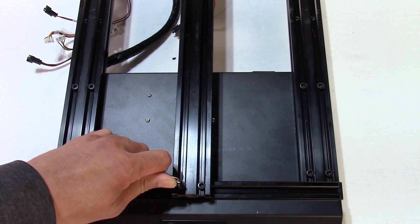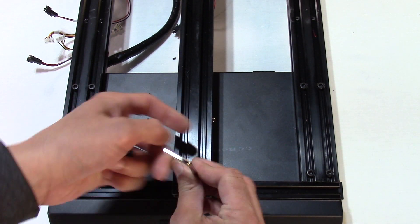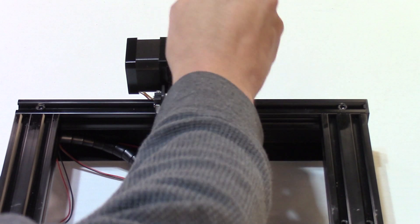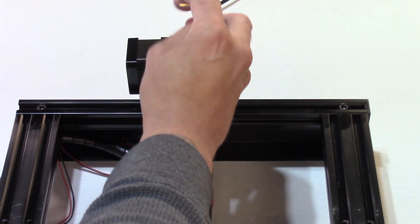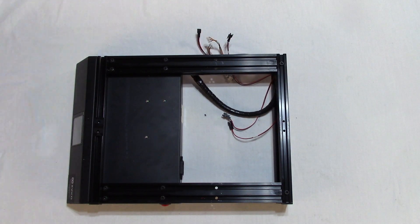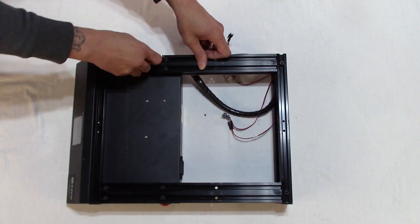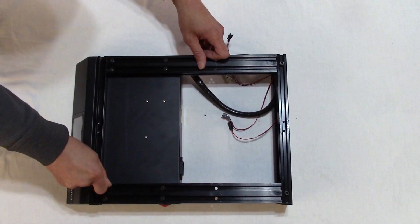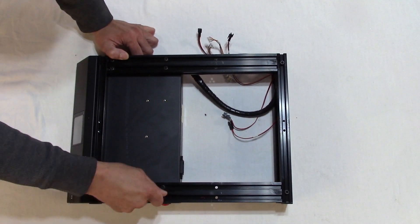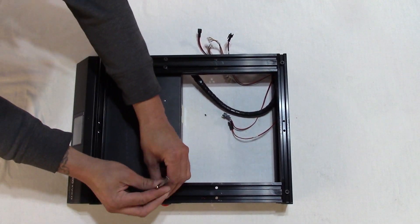Step 6: Disassemble the base frame. Remove the middle 2040 rail first, taking out the four hex screws using size 4 hex tool. If using the dual motor setup, put the Y motor from the back of this rail to the side. Remove the remaining ten screws — eight in the front and two in the back — using size 4 hex tool. Dismantle the rest of the base frame. Remove the four screws, eight total, along each end of the frame using size 4 hex tool.